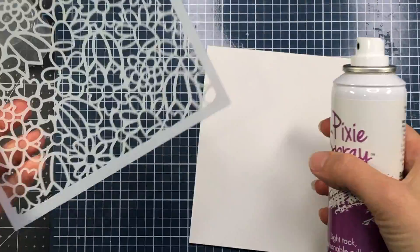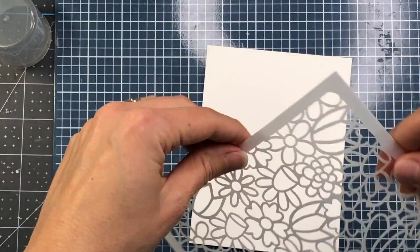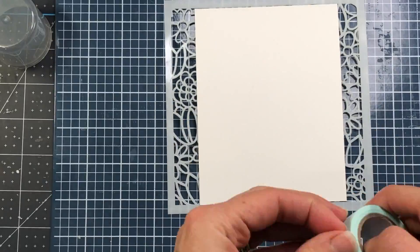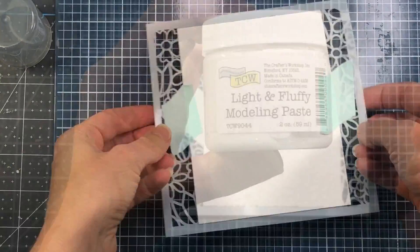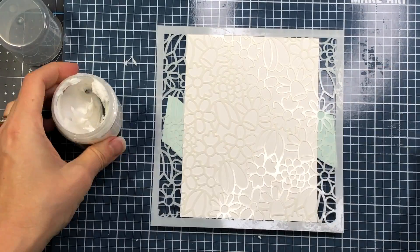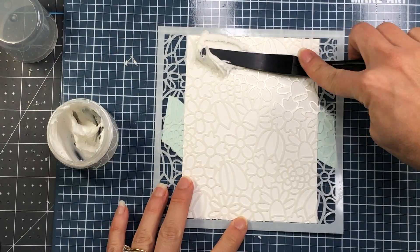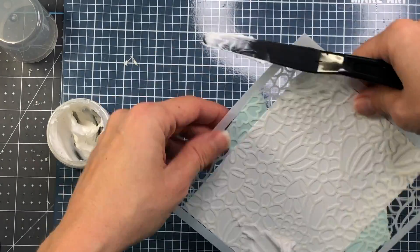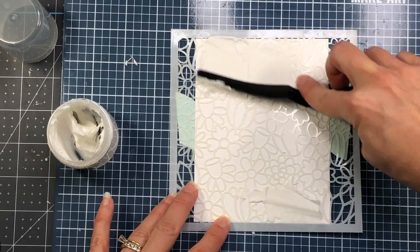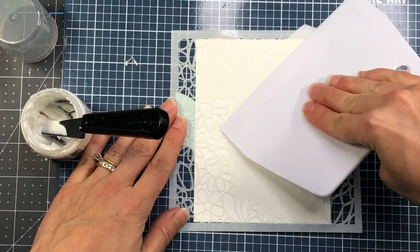The first product I'm using is the floral background stencil. I'm starting off by applying some pixie spray to the back of the stencil and then adhering the stencil to my cardstock. The technique I'm using today involves light and fluffy modeling paste. When using modeling paste you want to make sure that you're using heavyweight cardstock — it should not be too thin. My cardstock is cut down to four and one-eighth inch by five and three-eighth inches.